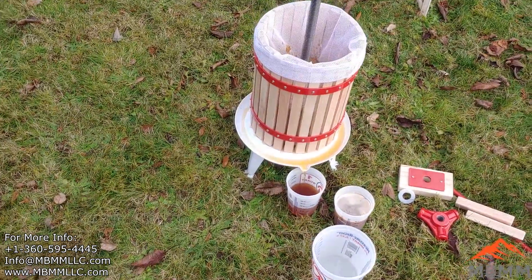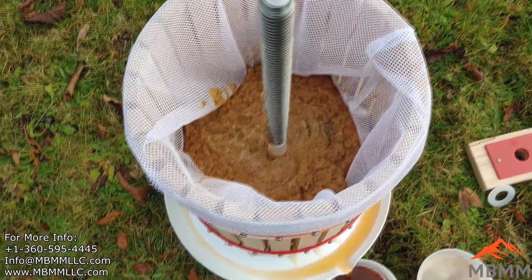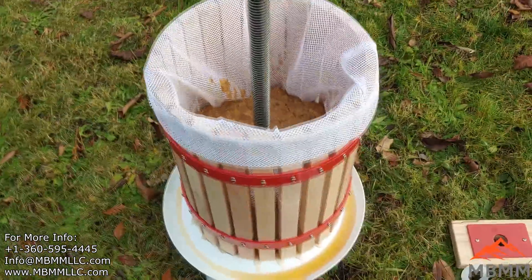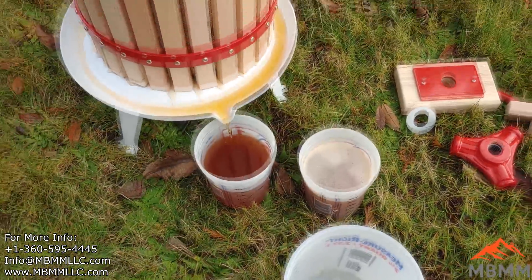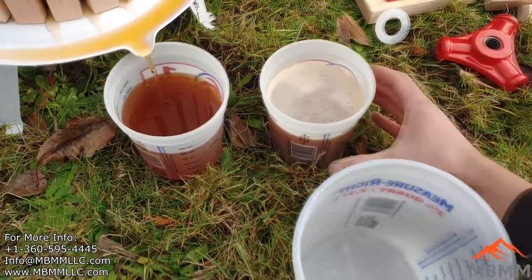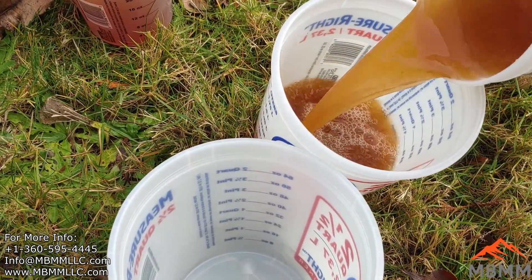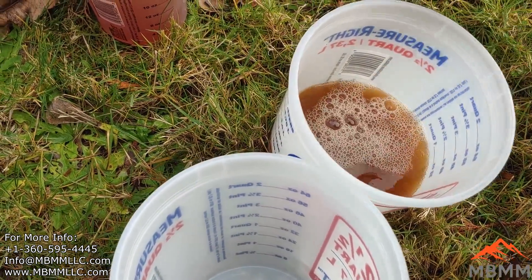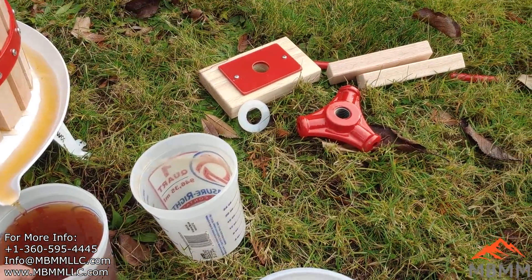Hey, look at there — we're juicing and I'm not even doing anything! I just dumped my mash — I think it's called apple mash — I dumped my mash in there, and man, the juice started pouring out of there. I wasn't prepared, I don't have all my stuff set up here. We got juice running everywhere!